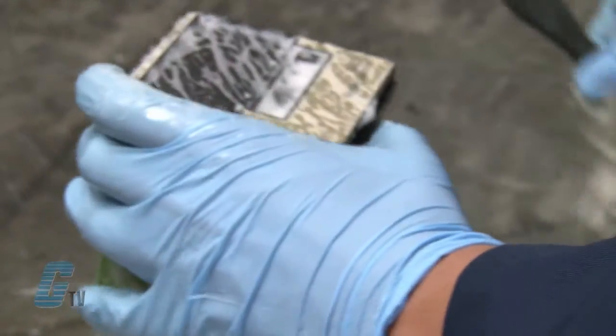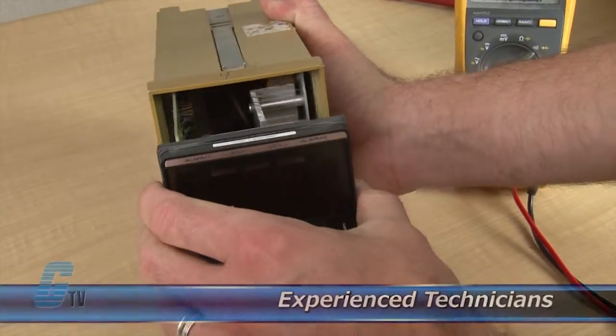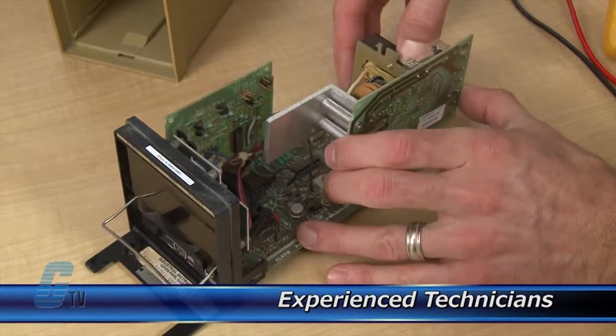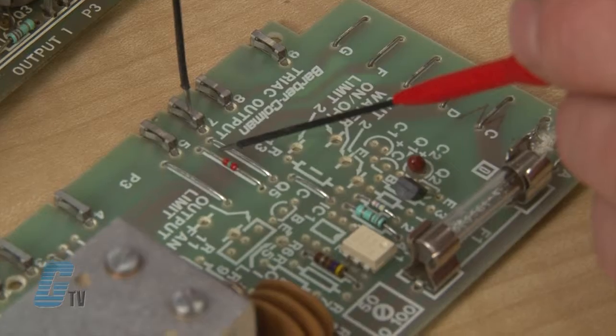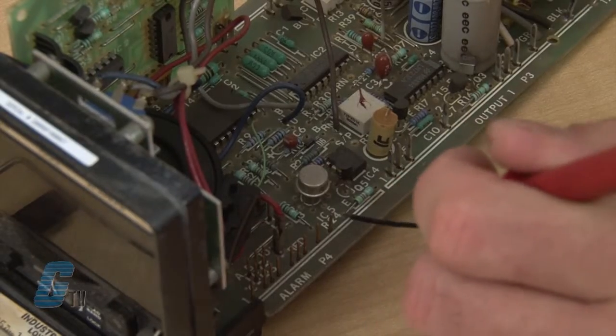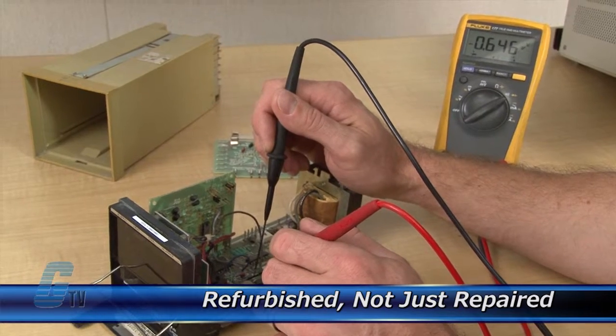Every repair received at Galco is cleaned and dried. Our technicians have extensive experience repairing temperature controllers. When applicable, our technicians will replace components that commonly fail. As a result, your equipment is refurbished, not just repaired.